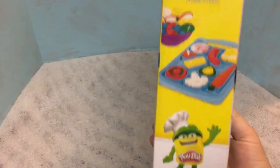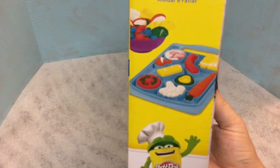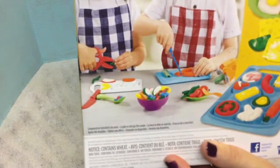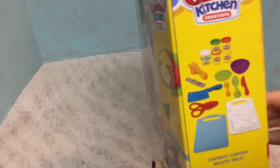It does come with molds where you can make different shapes - there's a tomato, corn, and carrots. So this is what it all comes with: cutting boards, and on the back of the cutting board are the shapes. You have all these different utensils and it comes with Play-Doh.